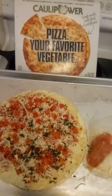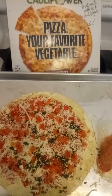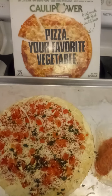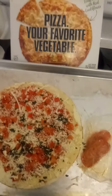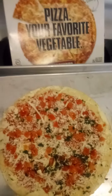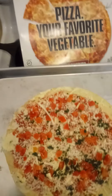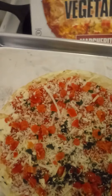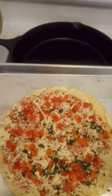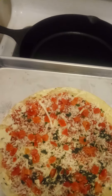Hey everyone, welcome to my kitchen. Today I'm going to be doing a Cauliflower Power pizza. I'm going to be doing a review on the Margherita pizza. Now this Margherita pizza has no meat on it, from my understanding. Let me read the contents and ingredients of the pizza.